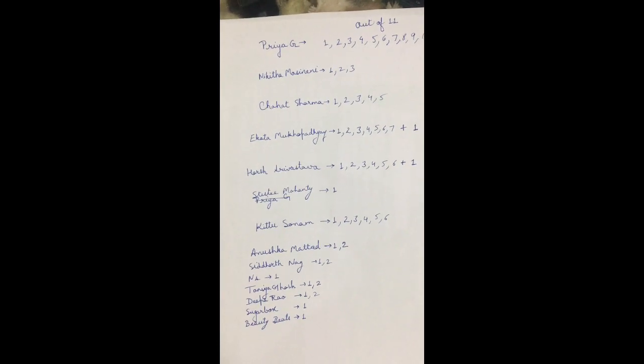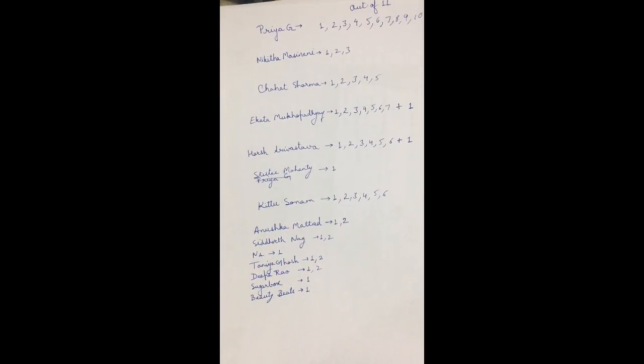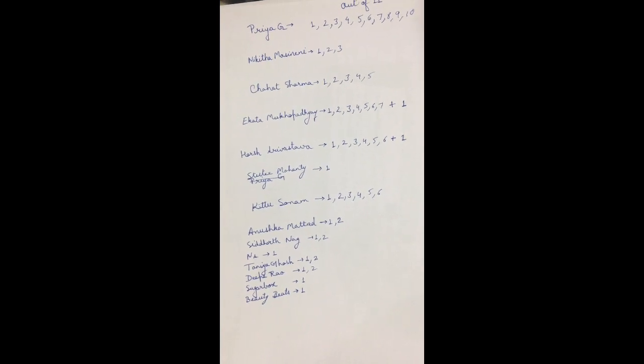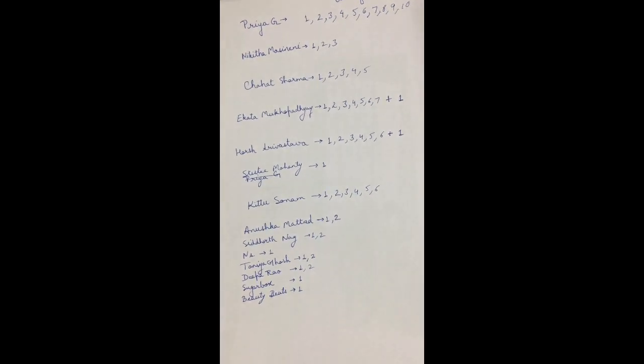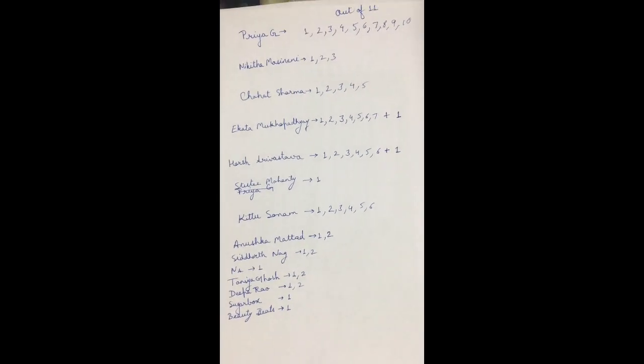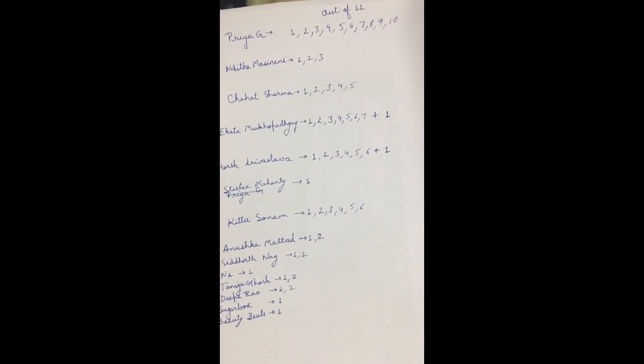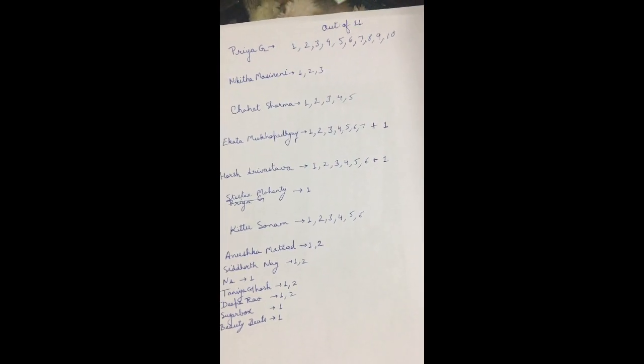The shortlisted names are: Priya Ji, Nikita, Maisi Neni, Chahad Sharma, Ekata Mukupadhyay, Harish Srivastav, Stuti Mahmohanti, Kitto Sonam, Anushka Mattar, Siddharat Naag, Indai Stanya Ghosh, Deeparao, and Sugarbox Beauty Beats. Each of these people has been assigned a number based on how many clues they cracked.